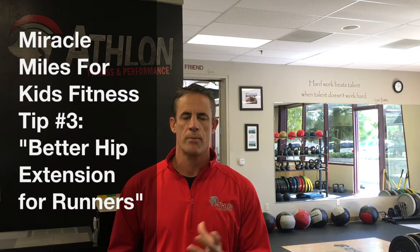Hi, Ryan Joyner here again from Athlon with a training tip to help you prepare for the Miracle Miles event coming up on May 7th. Today I'm going to show you how to increase your hip flexibility to have better hip extension, better run times, more efficient and feel better — all in just two minutes a day.